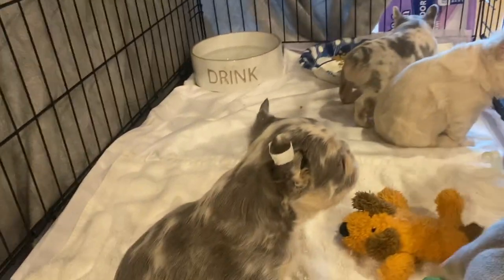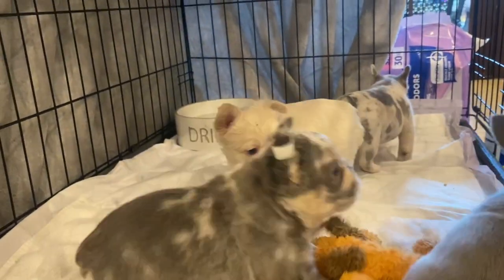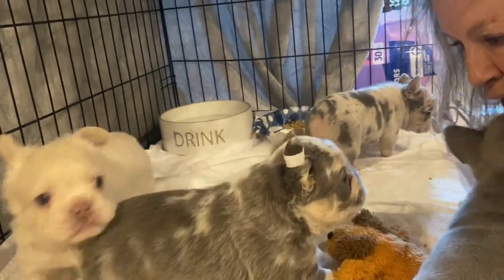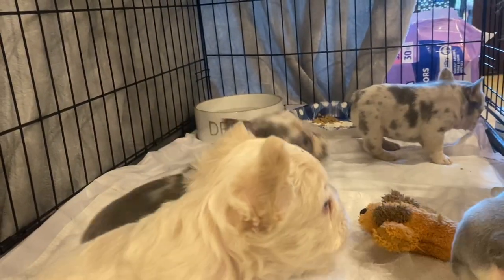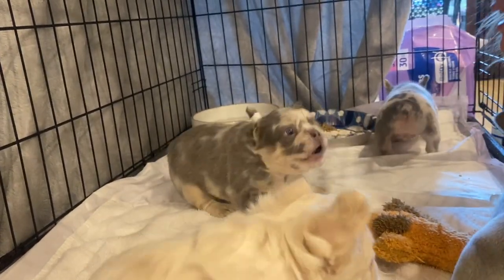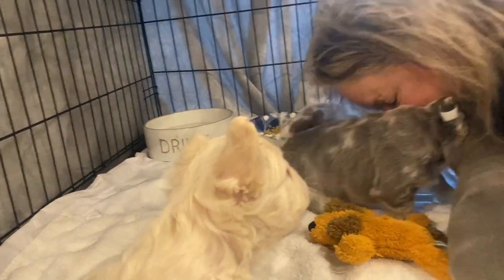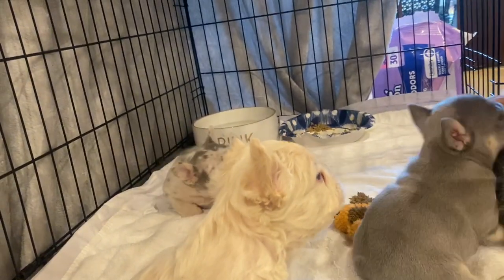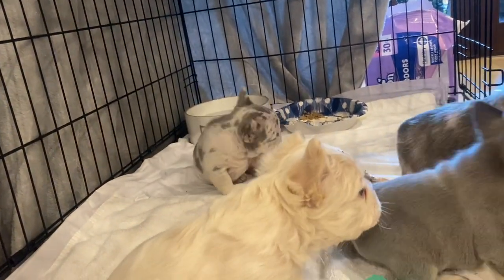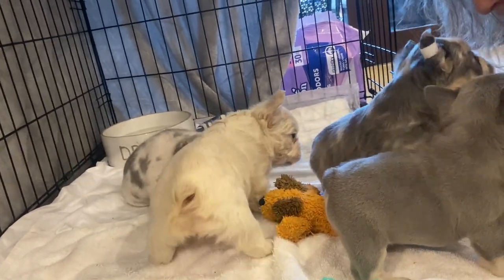Look at Rossi — such a good boy. They're so precious. They are, until they get bigger and make bigger messes. Somebody said they didn't have good structure — they don't know what they're looking at. Everybody can make their own choices; everybody's got a different eye. In mama's eyes they're perfect.